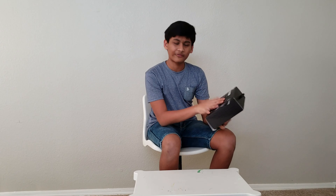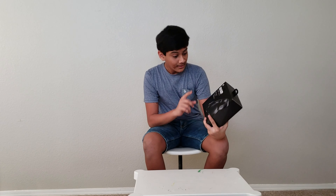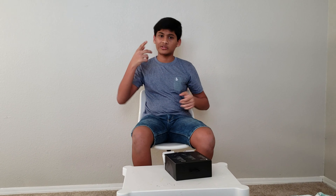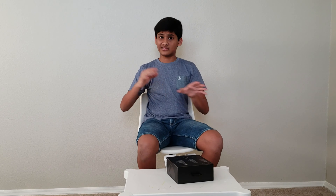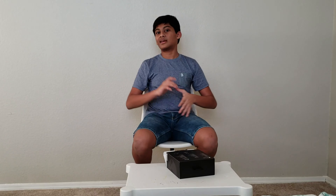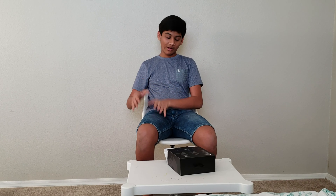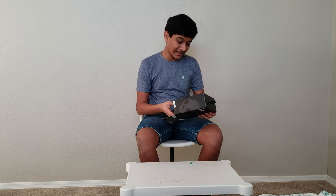These are the Skullcandy Rift Wireless, got them for $49.99 — if possible the link will be down in the description. These are perfectly foldable, so you can put them in a purse because they don't come with a carrying case. You can double tap for the voice assistant. It has 12 hours of battery life, and uniquely, it has 2 hours of battery life from just 10 minutes of charge — rapid charge, which is very difficult to find on a headset. It's a very good thing by Skullcandy, just $50 and so many good features. These are wireless.